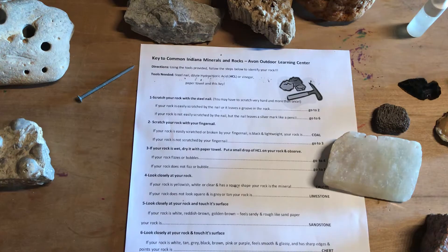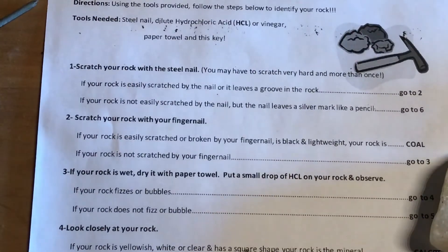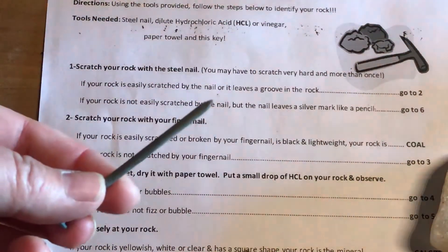Our dichotomous key for rocks and minerals starts with question number one: scratch your rock with a steel nail. The two possible outcomes are either your rock is easily scratched by the nail and it leaves a groove, in which case you jump to question two, or the nail leaves a silver mark like you tried to draw on your rock with a pencil, and you drop down to number six. What we're testing here is how hard the rock is. I mentioned Mohs scale of hardness in a previous video — all rocks and minerals are somewhere on that scale, from number one being talc, very soft, to number ten being diamond, the hardest natural structure known to man.